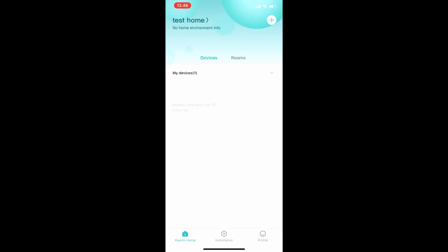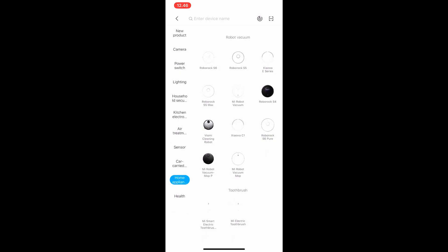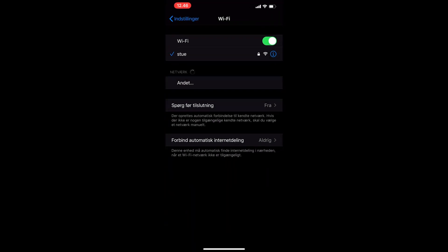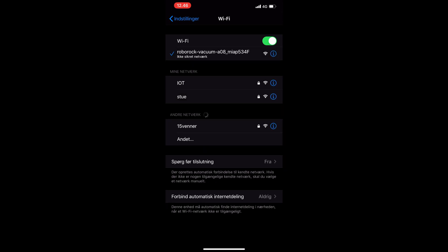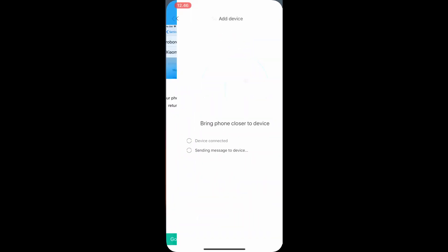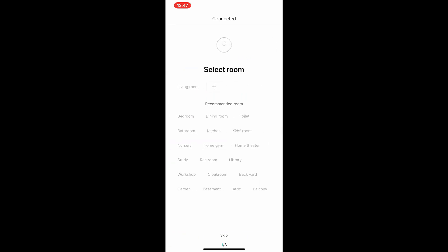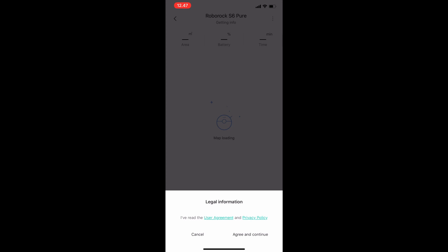I started setting this device up using the Mi Home app. You need to make sure you're on a region that supports this specific device — my original region was Mainland China and that doesn't support the S6 Pure, so I changed it to a European region and it worked fine. You then select the Wi-Fi network for the device to connect to, which is straightforward. After setup, you can select which room in the Mi Home universe you want the device placed in.